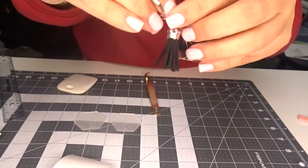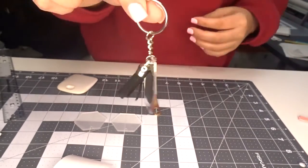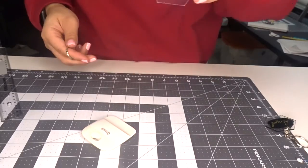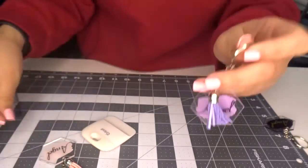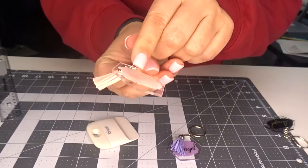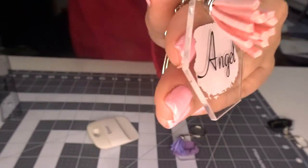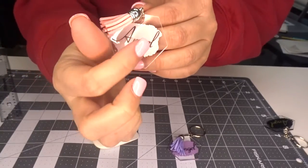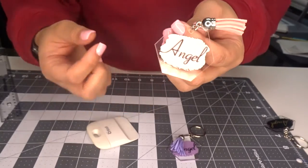I'm going to do the other two off camera and come back and show you all three of them together. Okay, I'm back and all three are done. Here is the final result — here is the purple one with the little tassel, and here's the pink one. The reason I did one piece of vinyl on one side and one piece of vinyl on the other side is because it gives it a 3D effect. It kind of makes the word 'Angel' look three-dimensional, and it also makes the paint splash look shiny.